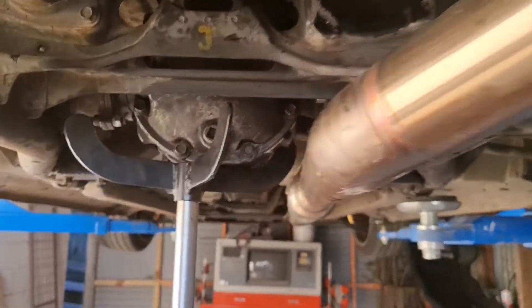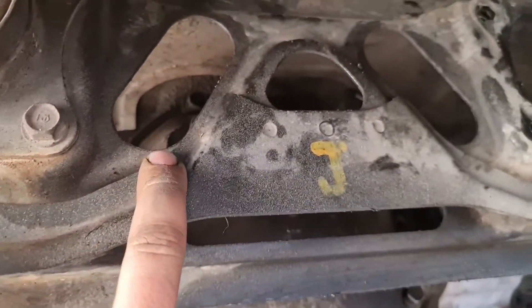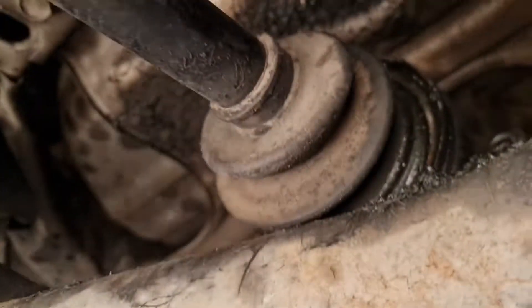I'm at Willy's today at Agile, just doing a bit of work on the SC1000. What we're doing is taking the diff mount out and going up a little bit more with the diff, because if you see the giant mess that it's made...